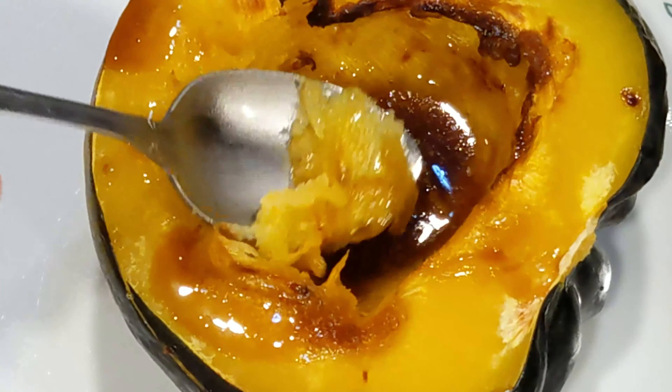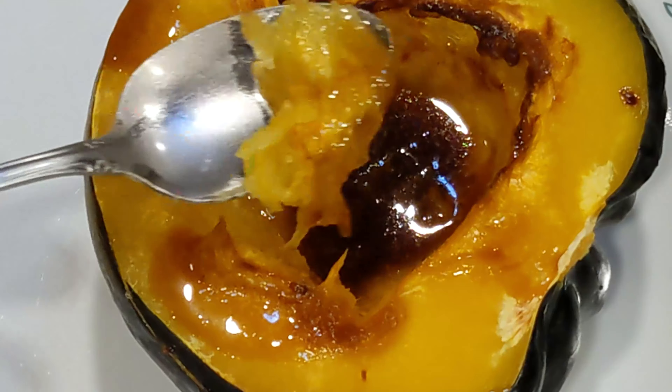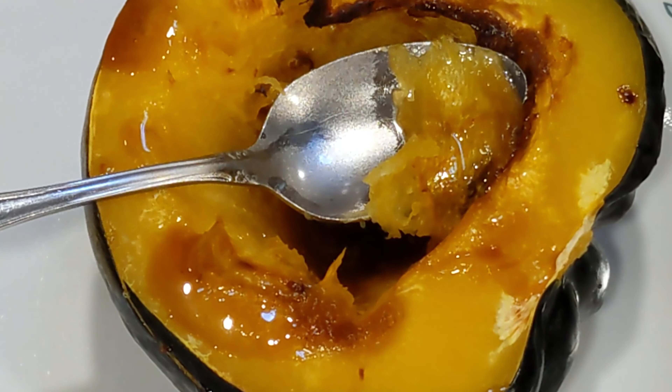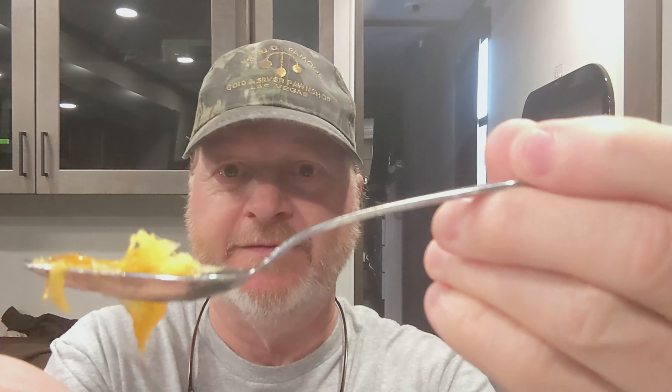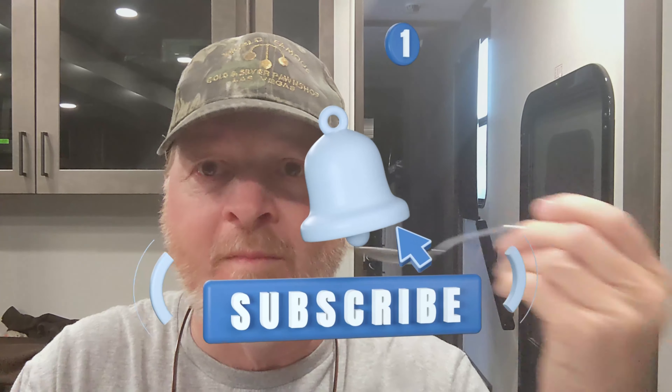That is very tender — look at that. Let's give it a second to cool and we'll take ourselves a bite. It is amazing — fantastic! 15 minutes. You know how difficult this is to do in the oven and other methods. Ninja Foodi 8 quart, smart lid, steaming crisp, acorn squash — 15 minutes and done.